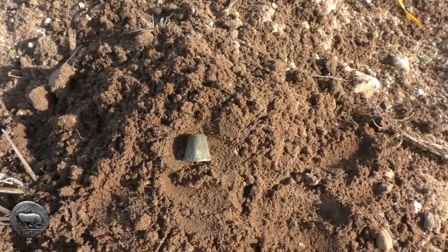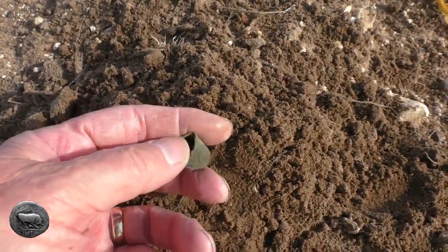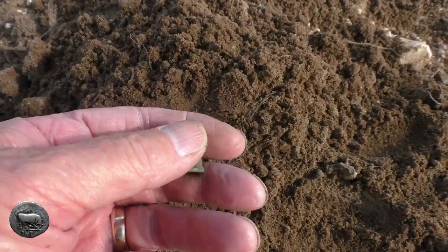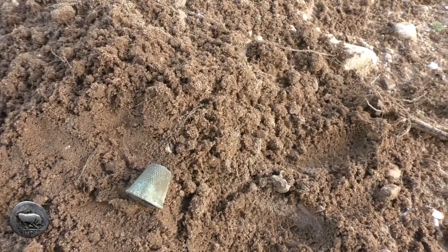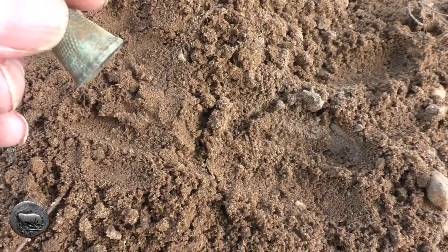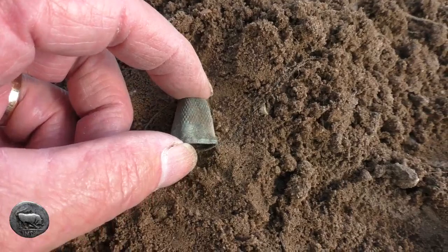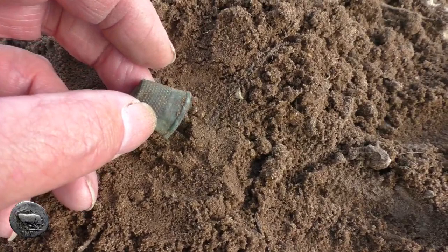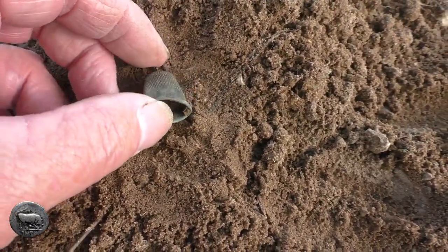Thimble number three — just another one, and this is a lot bigger than the others but different in style. It's got the slight decorative on the bottom again. That's another one for the box — that's gorgeous.